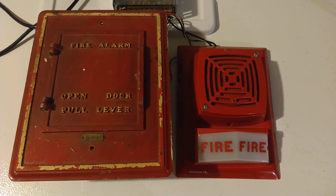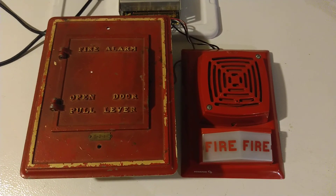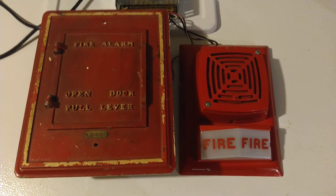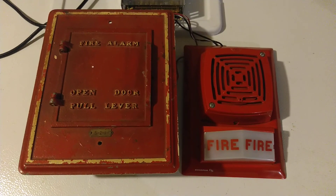Hello YouTube, BlueCFL here. Today I'm going to be showing you my AutoCall model FA coated pull station in action. Connected to it I have my Edwards model 895B-321 12V horn strobe and a 12V power supply.